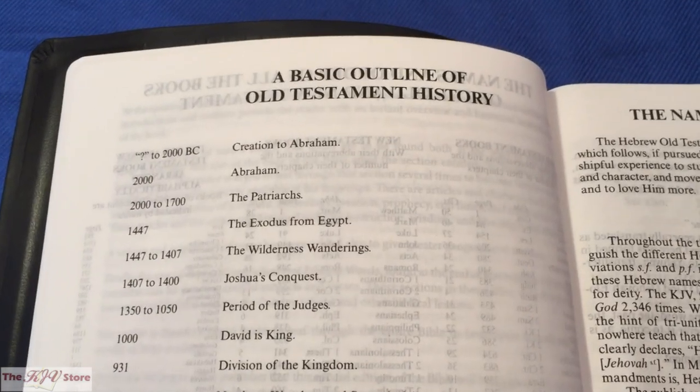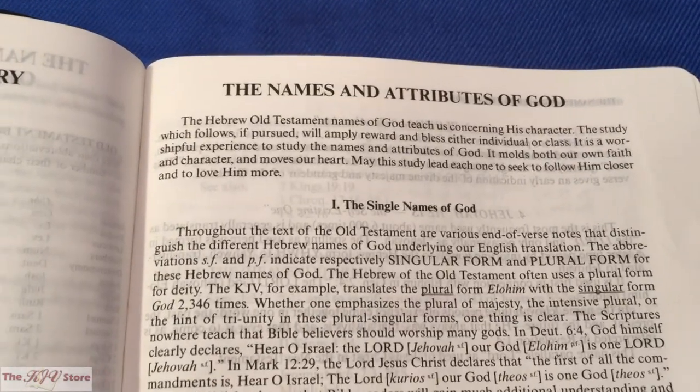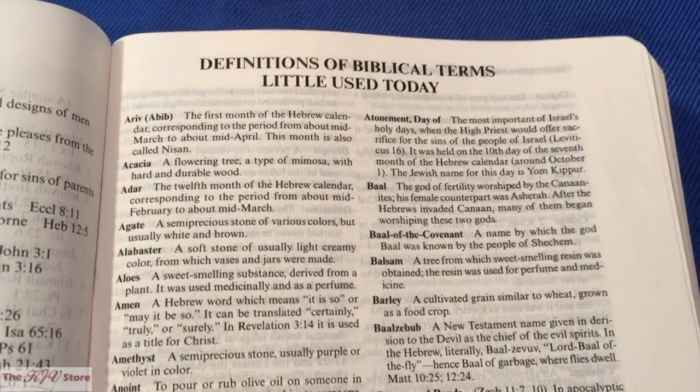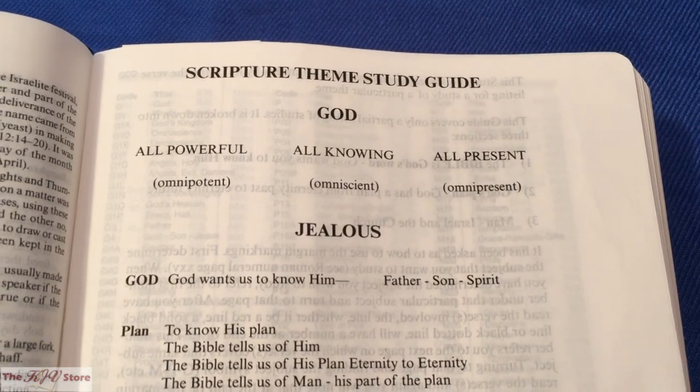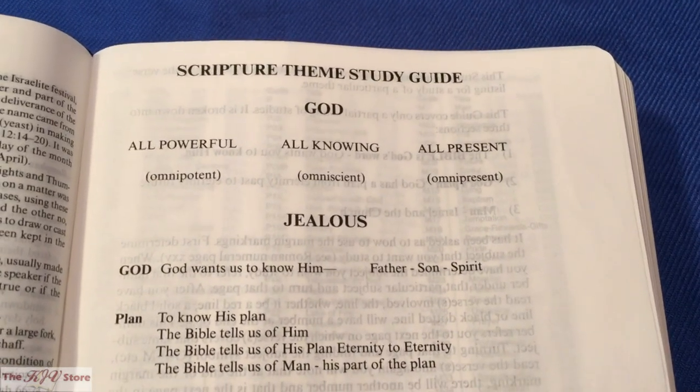After the introduction, there's a basic outline of Old Testament history. Then there's a section on the names and attributes of God, followed by a section on definitions of biblical terms little used today. Then we get to the all-important scripture-themed study guide, which is the same as the previous Sword Study Bible edition.